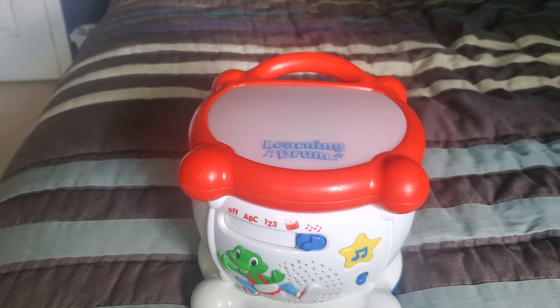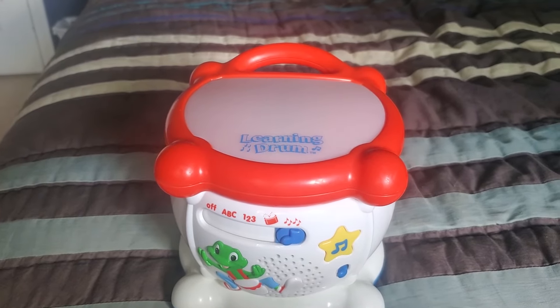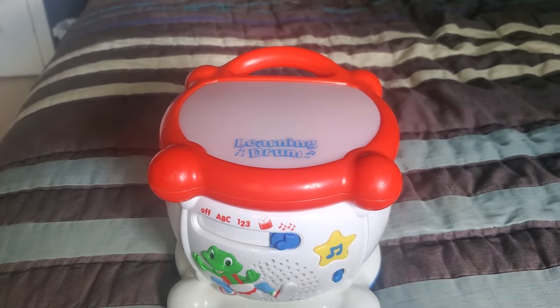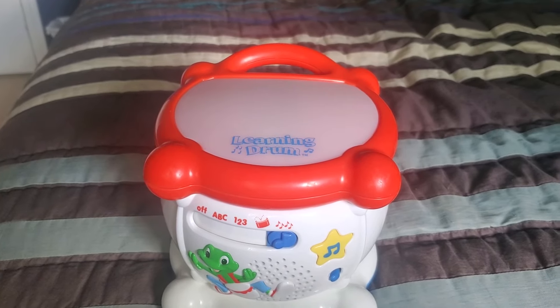Let's hear it. And that is the giggling sound on this toy.